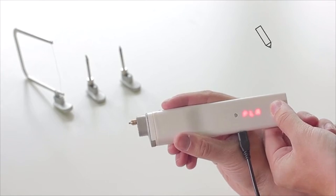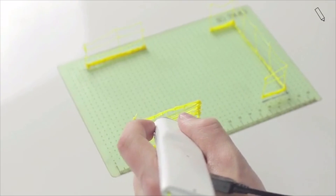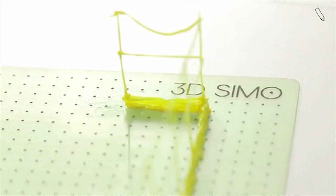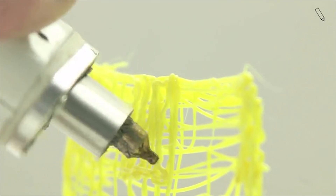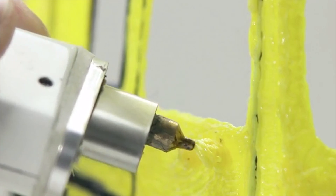The way this works is actually fairly similar to a classic 3D printer. Basically, molten plastic is pushed out from the pen, but it cools down rapidly when it makes contact with the air. Using this plastic technology, it's actually possible to draw solid structures in the air using adjustable temperatures and speeds.